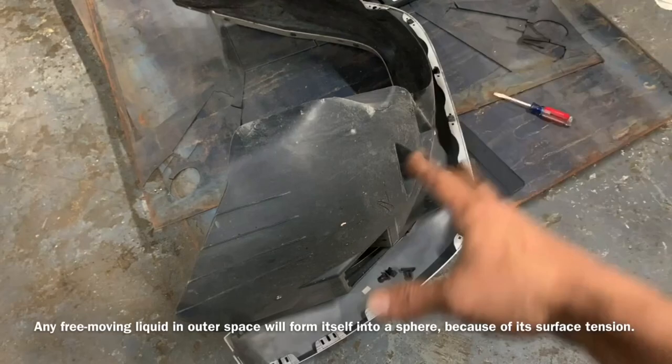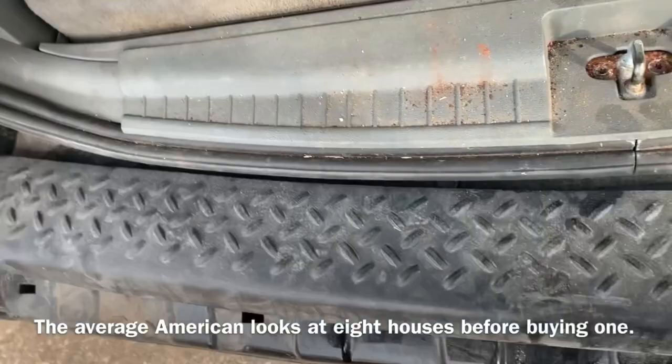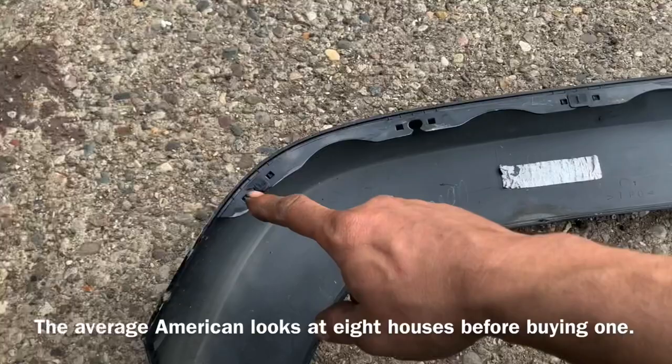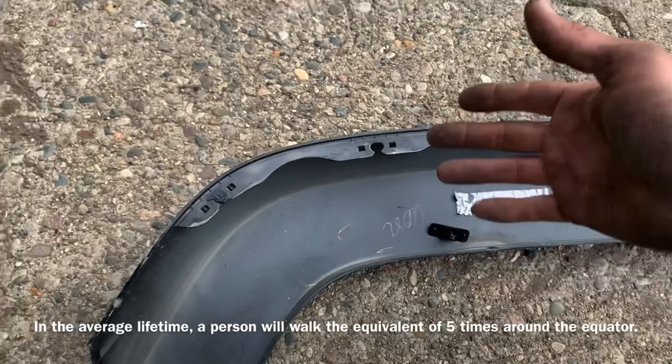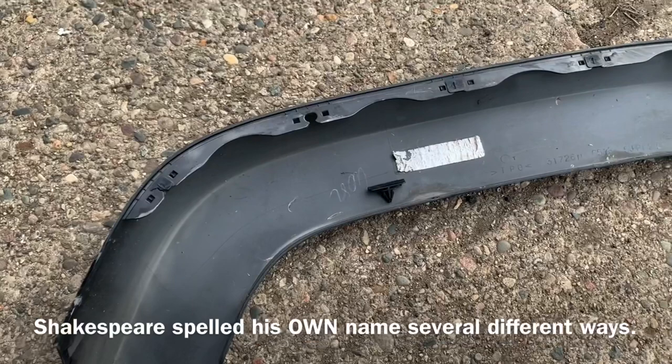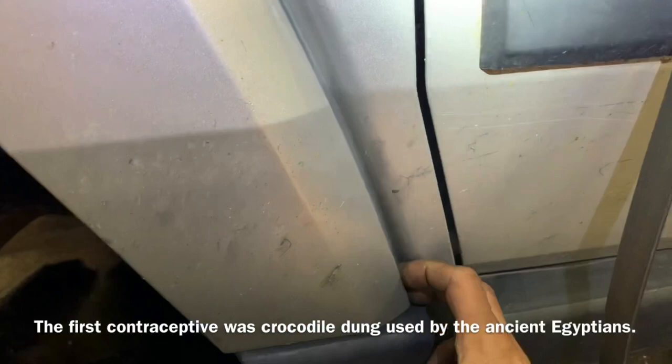Most things on vehicles are held together by clips similar to this, which just fix down inside holes like this bumper cover trim piece. Every single one of these is supposed to have a clip in it, and as you can tell by looking, mine got all of them broken off. We have to remove this in order to remove the inner fender liner, unless we were to drill out all of these plastic push pins.